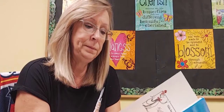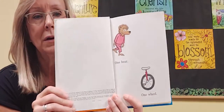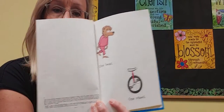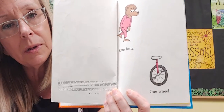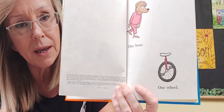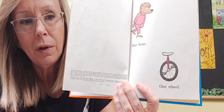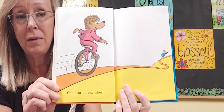Bears on Wheels by Stan and Jan Berenstain. One bear, one wheel. You know what that's called when it has only one wheel? It's called a unicycle. Una means one. So one bear, one wheel. I think it would be really hard to ride a unicycle, don't you? One bear on one wheel.